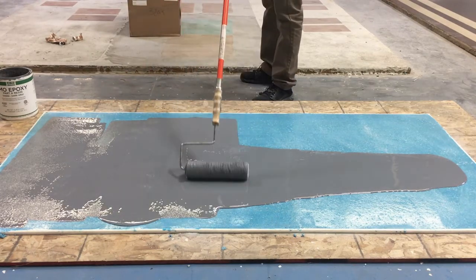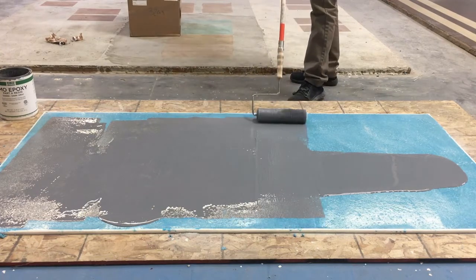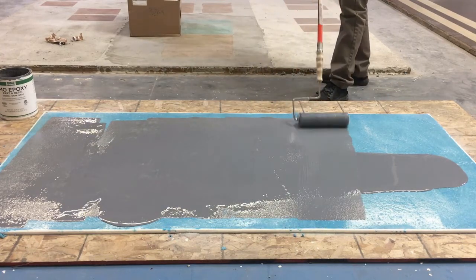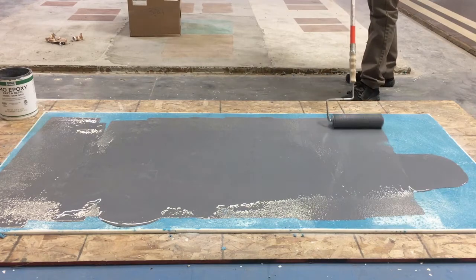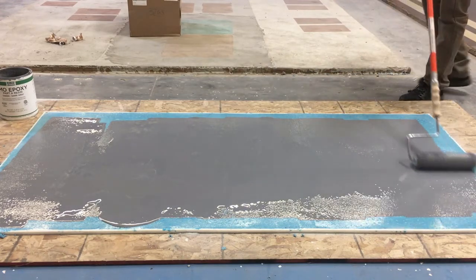Continue to spread the epoxy at an average thickness of 8 to 10 mils. One kit of IMO Epoxy can cover 120 square feet at 10 mils and 150 square feet at 8 mils.